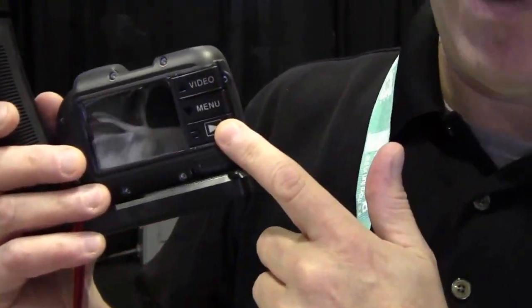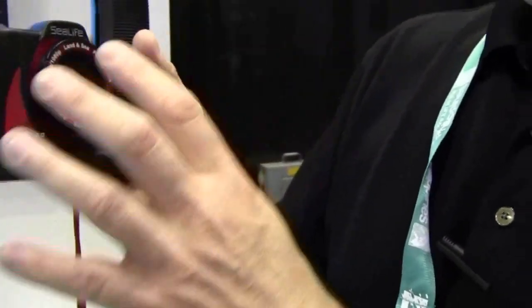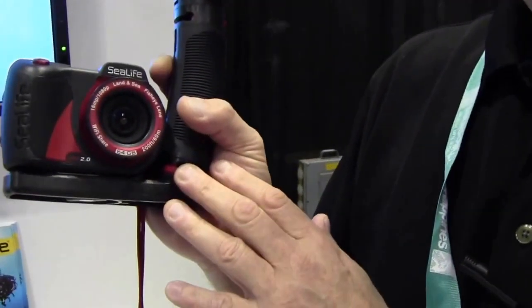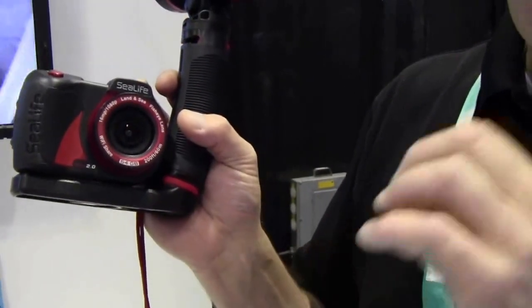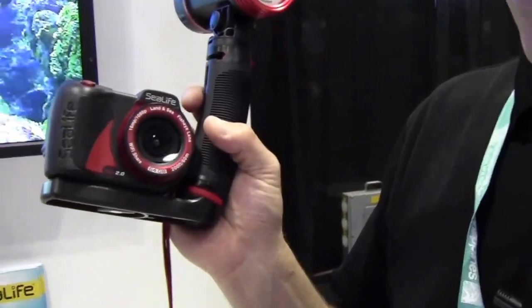You can see the piano key controls on the back. It features the Sony 16 megapixel CMOS sensor — a really sharp sensor with great colors coming out of it.